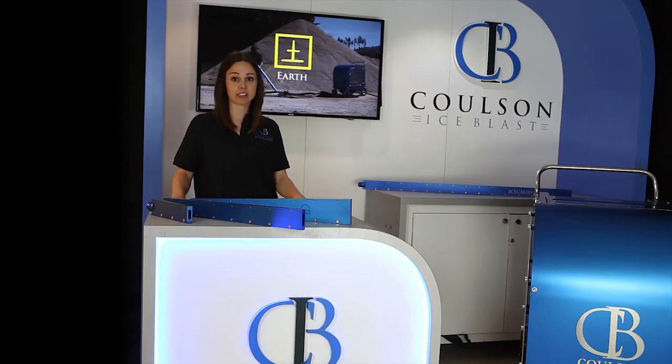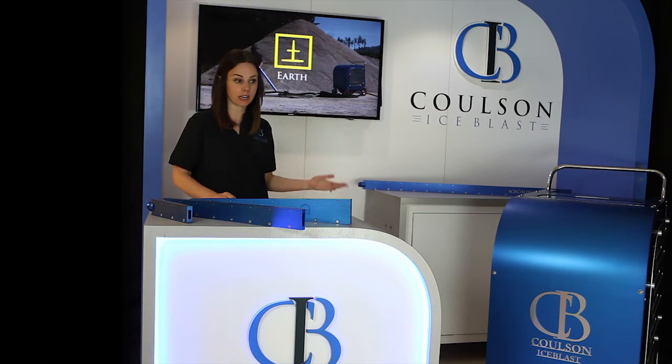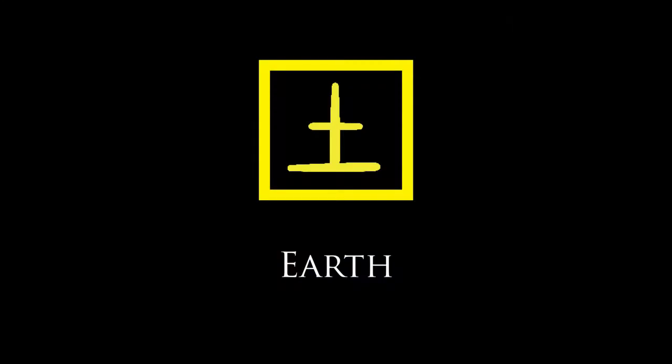Earth is one of the five elements to clean. Stay tuned — I'm going to be hosting some instructional videos for you on each of our cleaning elements.